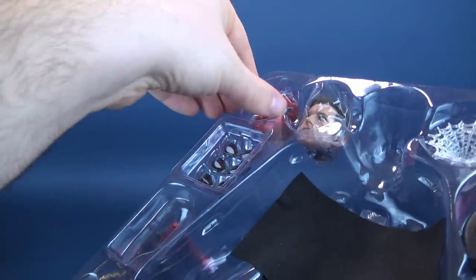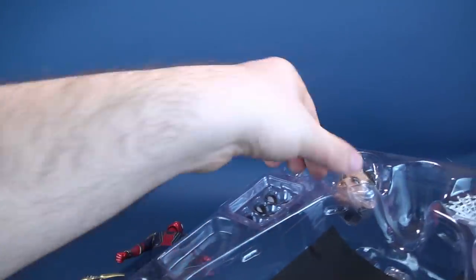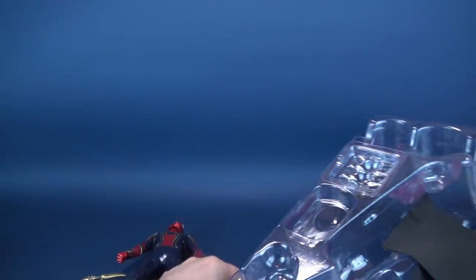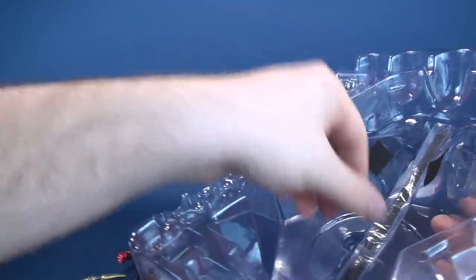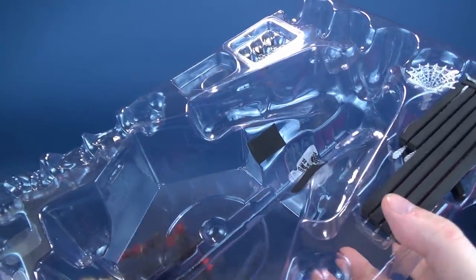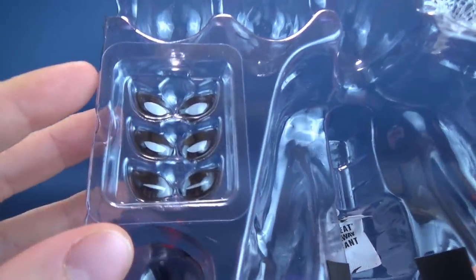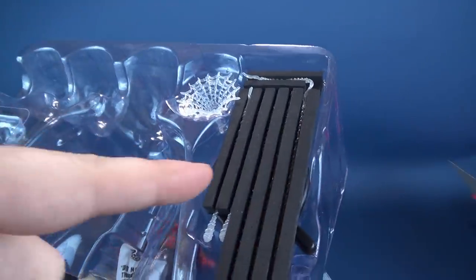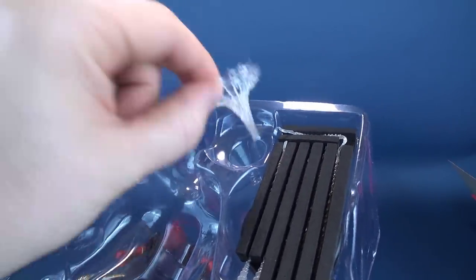Those batteries would be for the alternate head sculpt. I'm going to very carefully take out the two heads — there's the Spider-Man head, and there is the Tom Holland head sculpt. The various eyes all appear to be magnetized. The various webs are all the same as we've seen with other Spider-Man figures — the Spider-Man Homecoming figure had the exact same webbing.